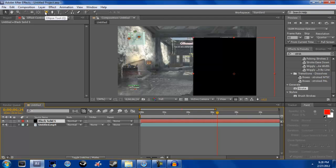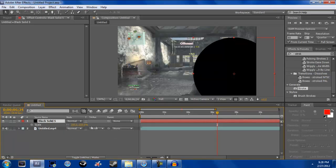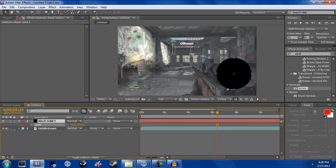Go to the ellipse tool and double-click it — it should make a circle. Click on your solid, then hit S to bring up your scale, and scale it down a little bit so it's just slightly bigger than your scope.